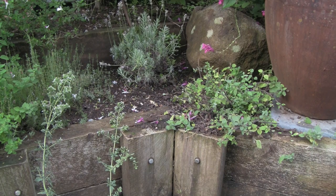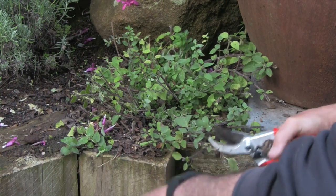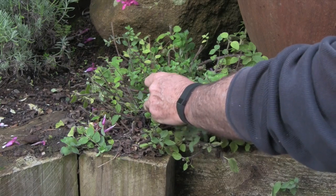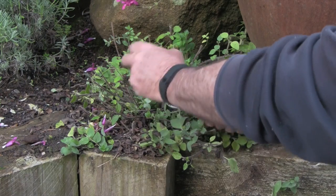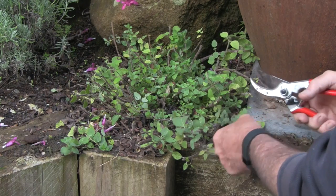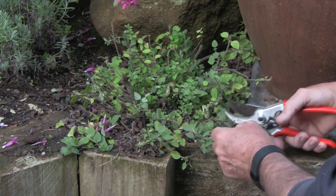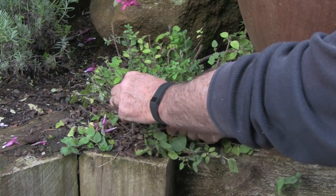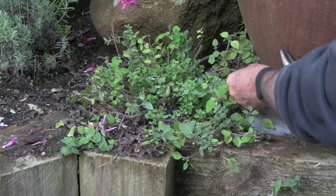We're tidying up all those little loose bits. We're simply trying to prune it back to where there's a leaf node. This means it's going to spread out. We'll be getting rid of all these dead woody stems, which we don't really want, and in a few weeks we're going to have a really healthy plant. Look along the stems for a leaf node; if you can't find one, cut that stem right out.